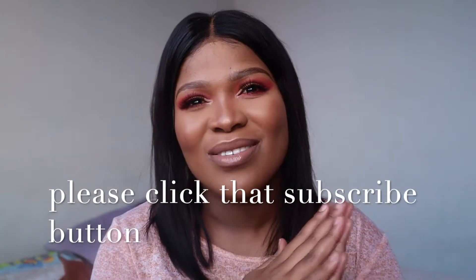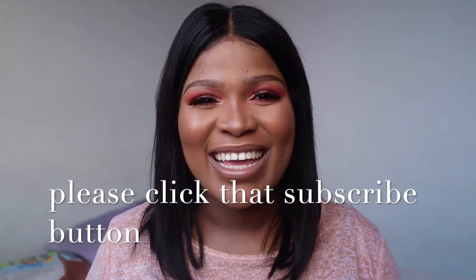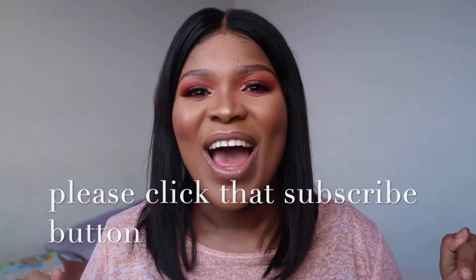Hi guys, welcome to my channel! In this video I will be showing you how I achieved this look — I'm going to be recreating it. I've missed you guys so much. Today is Women's Day, which I thought was the perfect day to film because I was just in a good mood, in a good vibe. I do hope that you will enjoy this look.